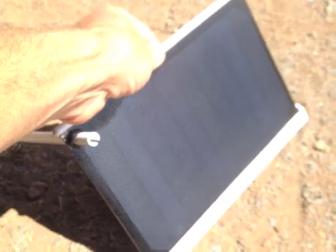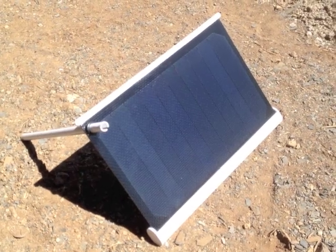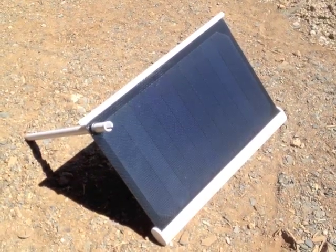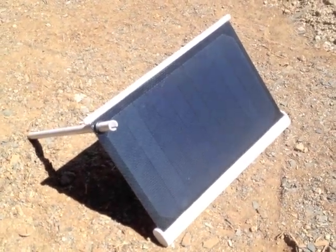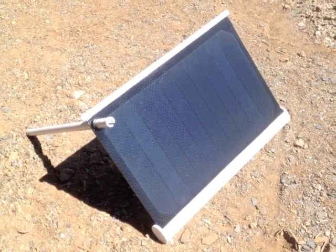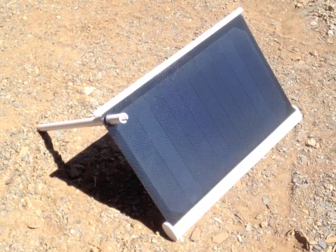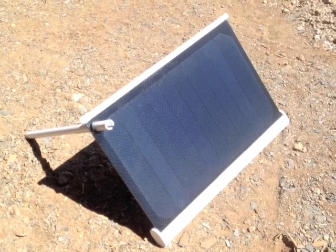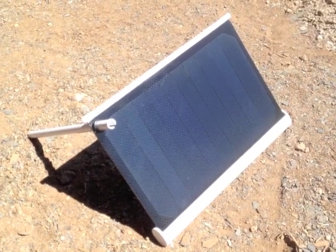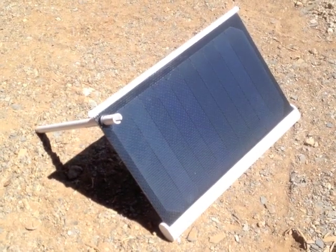One comment from some other reviewers was that for some devices, when a shadow passed over the panel, it would stop charging and give a 'this device is not supported' message. I didn't notice that happening with mine on a 4S — I plugged it in, was getting a great charge, then turned the panel completely over so there was no light hitting it, and my device stopped charging. It didn't give any error message, and as soon as I returned it to the sun, it began charging again automatically without needing to replug it in.